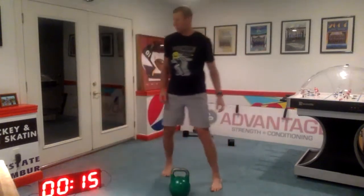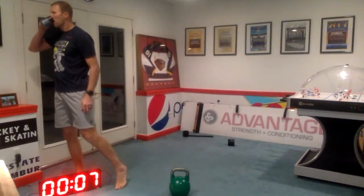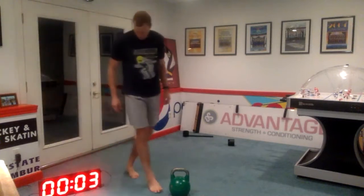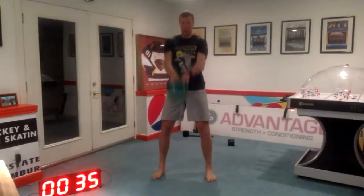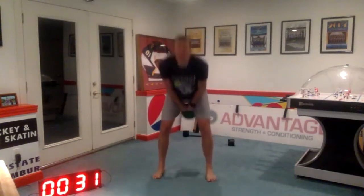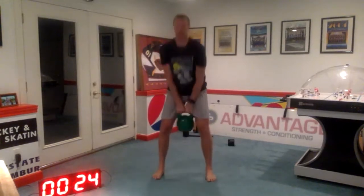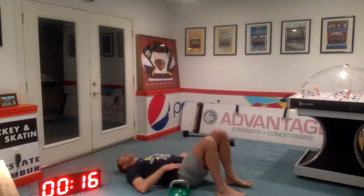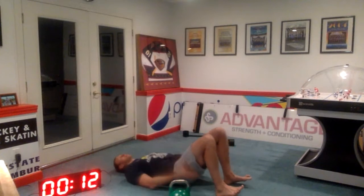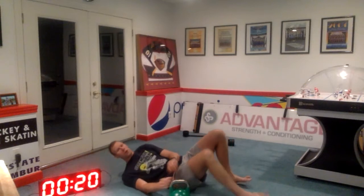Swing and glute bridges next. Two, one, and here we go. Five seconds. And glute bridge — here we go. Pushing those heels down through the floor. Should feel the same muscles doing the work. Should feel this in your cheeks, maybe a little bit in the back of your legs. Two, one, and rest.